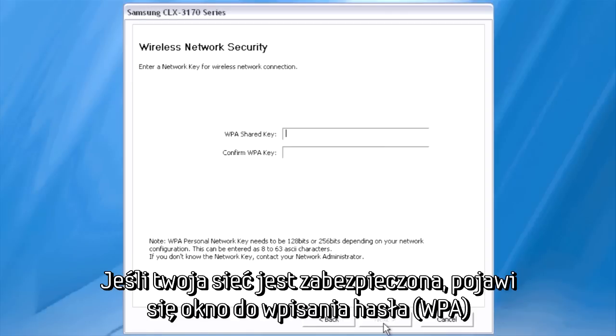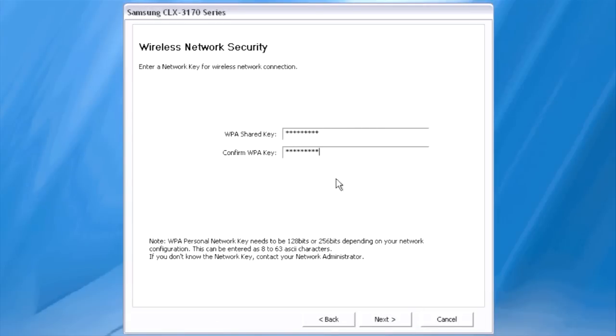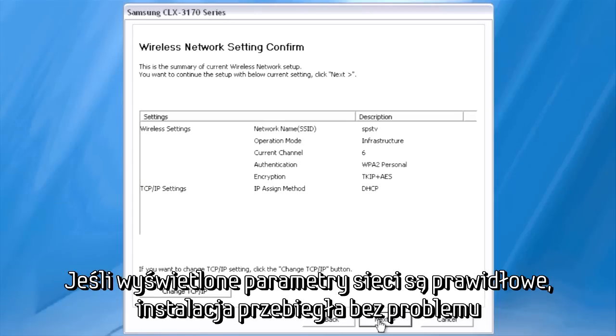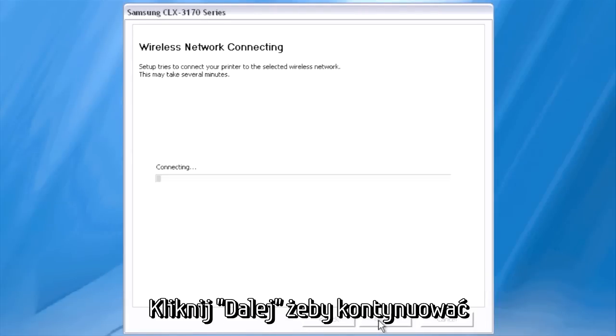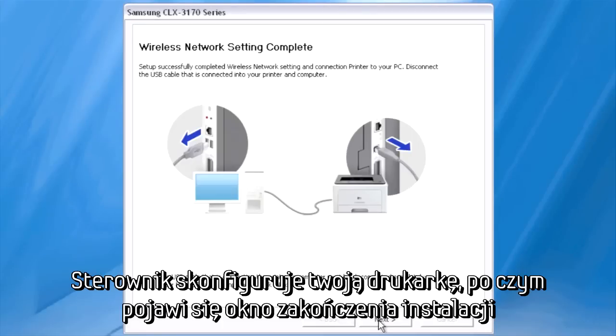If you are using a secure network, the Wireless Network Security dialog appears. Enter your security key in the Shared Key field, then enter it once more in the box below to confirm, and click Next. If the Wireless Network Setting Confirm dialog displays a summary of your wireless network, then the setup is proceeding without issue. Click Next to continue. The installation configures the printer, and the Wireless Network Setting Complete dialog appears.